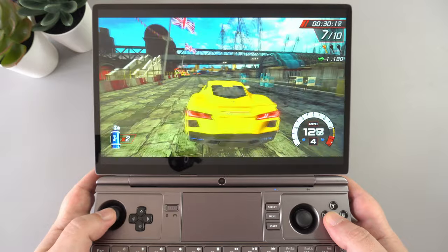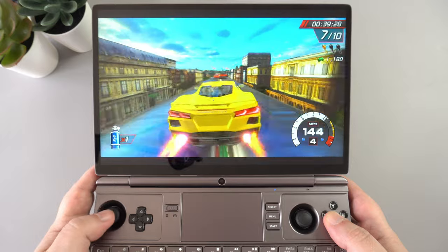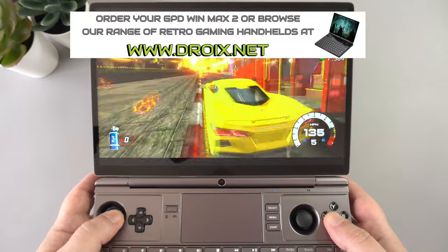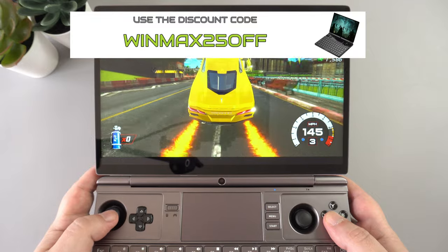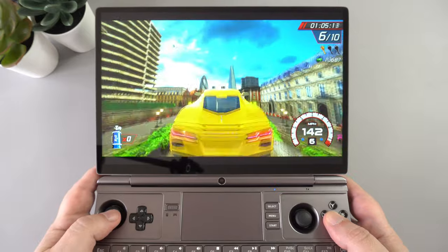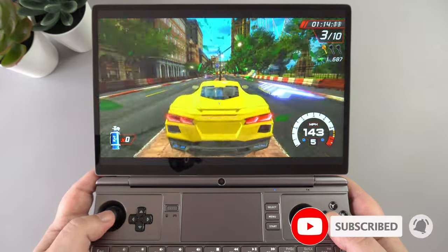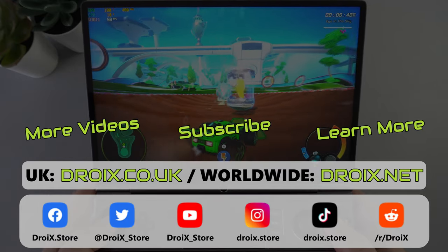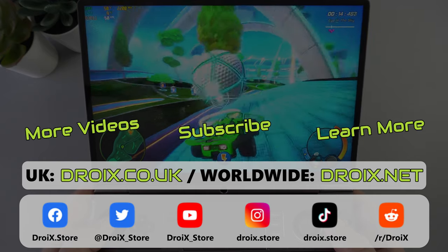Overall, the GPD Win Max 2 is very impressive. We've seen gradual handheld performance increases over the past year, but the Ryzen 6800U blows the others away. We got great performance across all games tested, and that's before tweaking power settings, adding an eGPU, or trying VR gaming — topics for a future video. You can order from droix.co.uk or droix.net using code WINMAX25OFF. Aokzoe, Ayaneo, One X Player, and others also have 6800U models coming soon, so keep an eye out for those reviews.